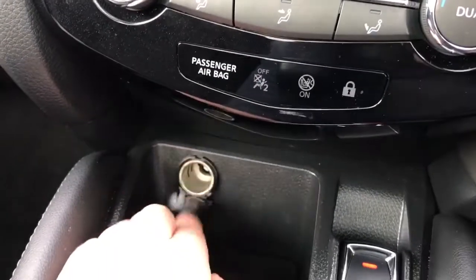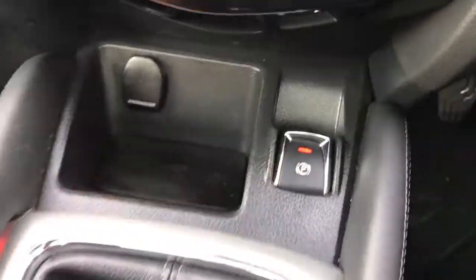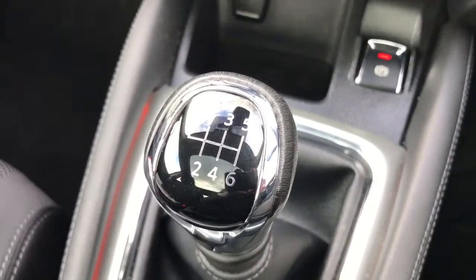Under that we have a 12 volt charging socket, an electronic handbrake, and a 6 speed manual gearbox.